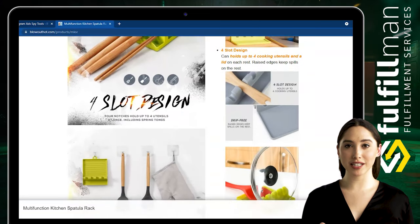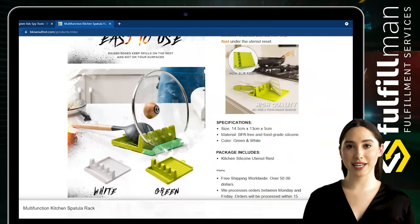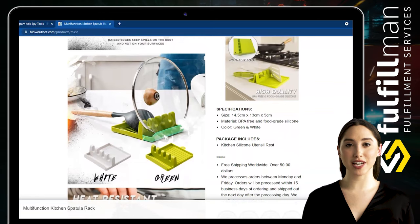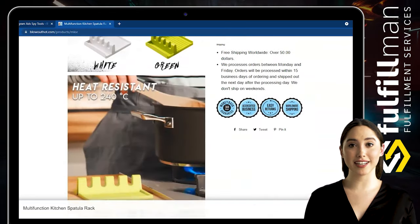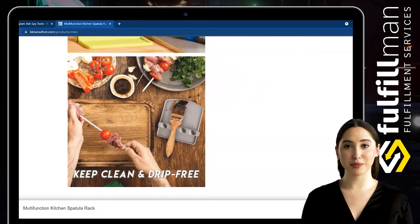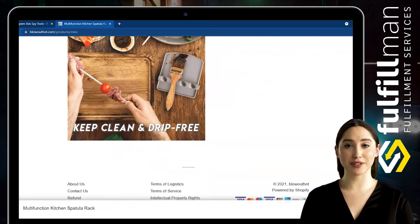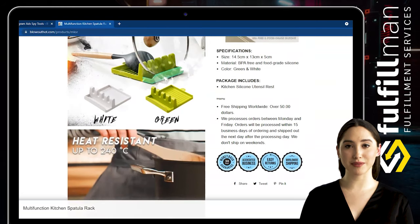Made from durable, dishwasher-friendly, food-grade silicone, this sturdy space-friendly spoon rack is the ideal tool to keep counters neat and organized while cooking. The silicone material ensures food washes off easily, making cleanup a breeze with or without a dishwasher. The flexible material ensures this kitchen spoon rest holds up to heavy-duty usage for years without shattering or cracking like most ceramic spoon rests.